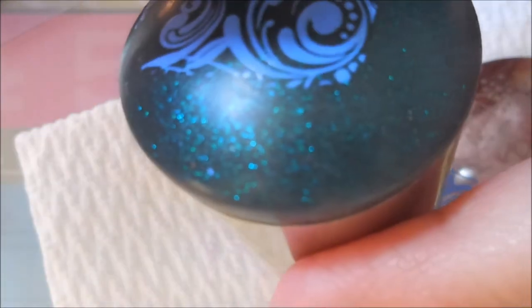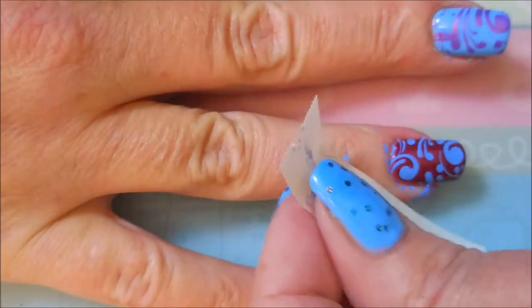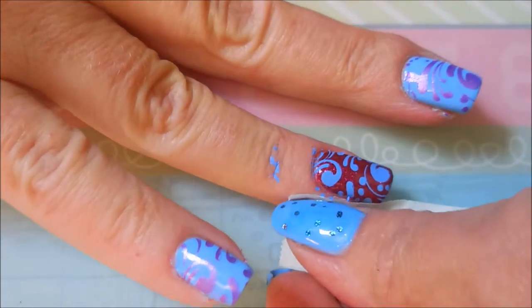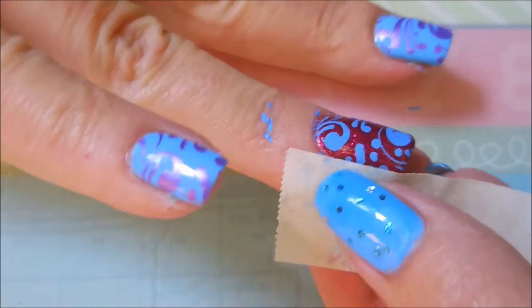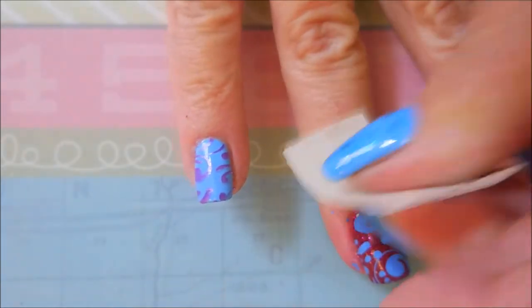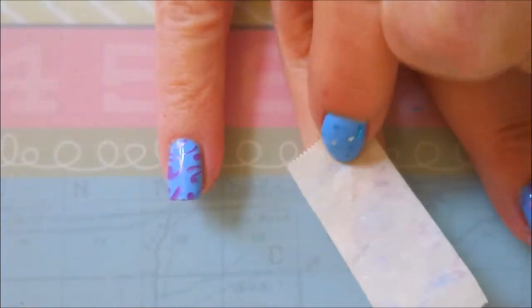I will apologize for my crusty, gnarly cuticles. I got into a hurry to do this manicure and I did not coat them down with any of my cuticle balm like I normally do, so pardon them please. I'm going to try to get most of this off with tape — I'll give you a heads up, it doesn't all come up with tape and I end up having to do it the other way with the cleanup brush.